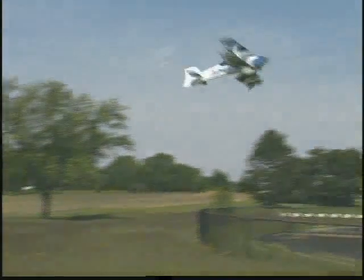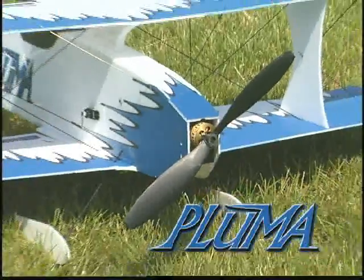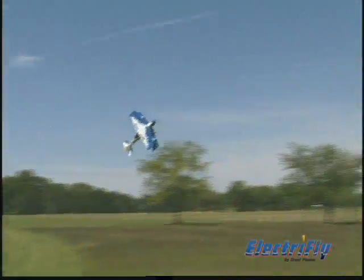Here's real foam airplane performance that won't leave you flat. The Pluma from ElectriFly adds a new dimension to foam construction with a full fuselage. Not only is it more realistic when sport flying,